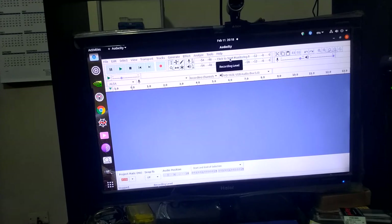Now I am going to click Start Monitoring. As you can see, as I speak there is a green level meter moving.